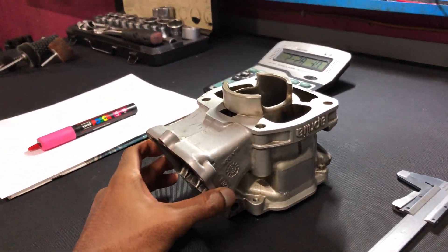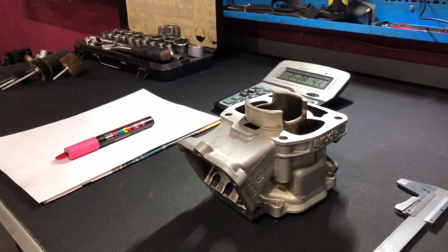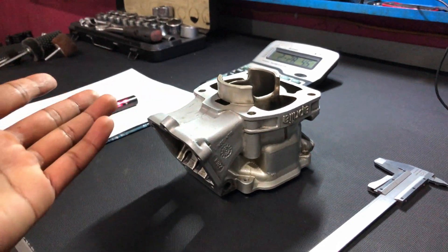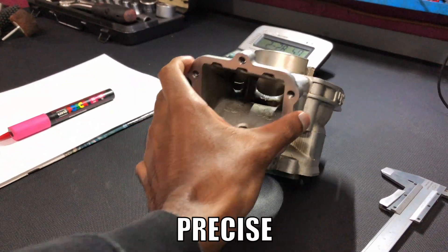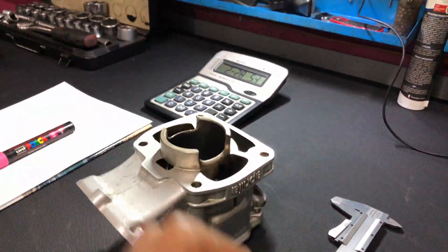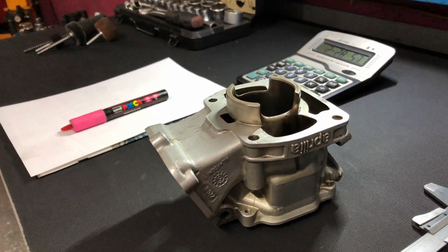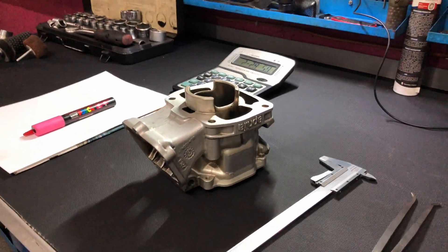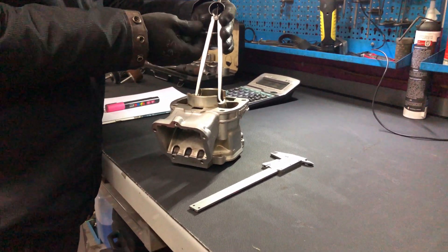My dad is gonna be measuring the intake and exhaust stock port values so we can gauge how much we can work on this engine. This is an extremely meticulous and precise job since these engines are nickel plated on the bore — if you scratch them you can basically ruin the engine, and getting it replated takes about a month.